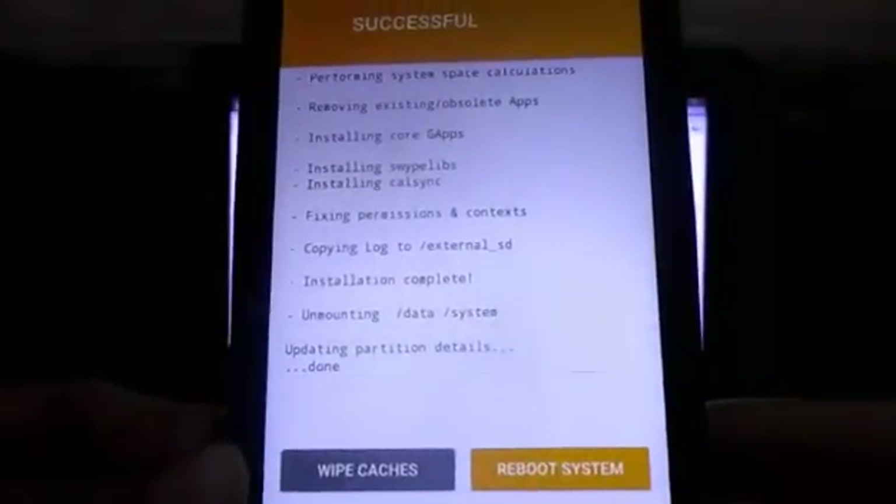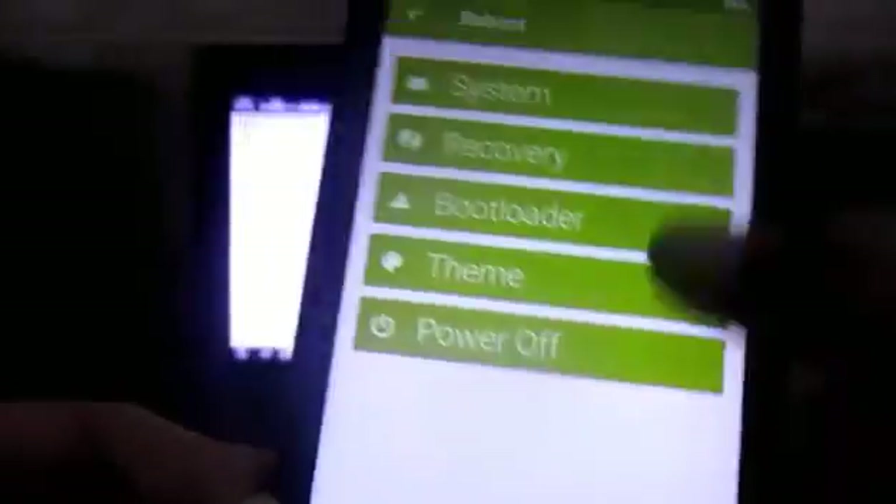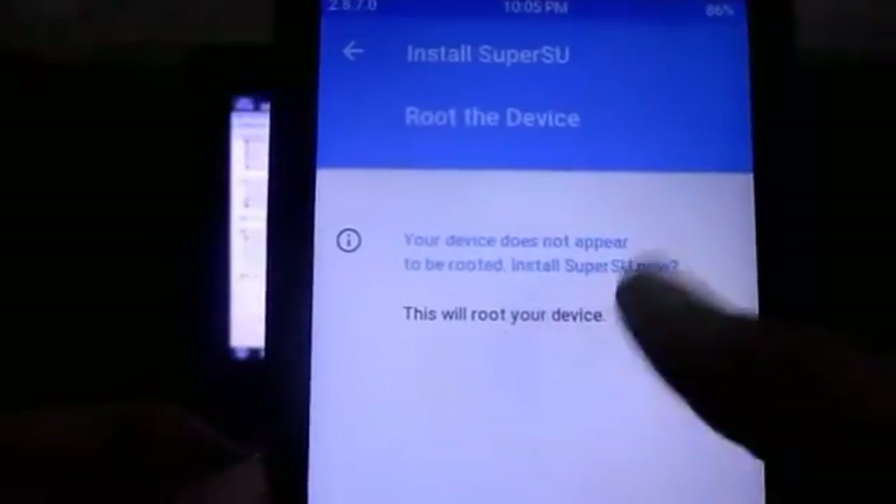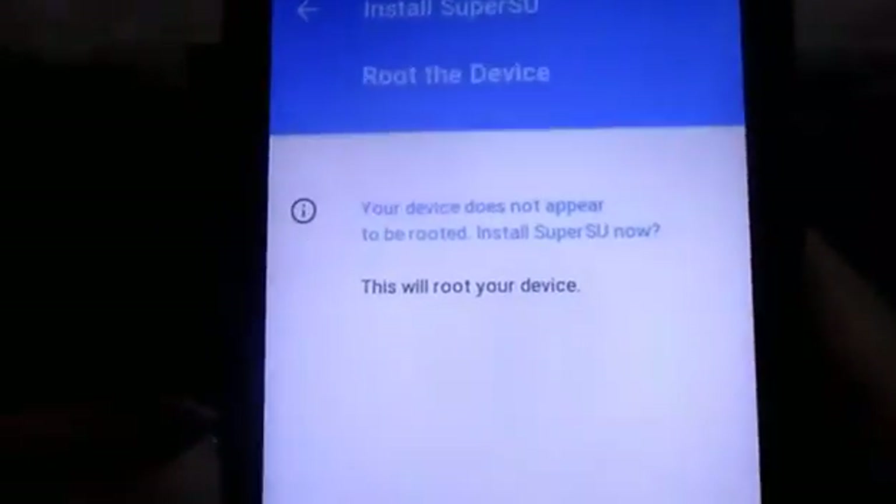Once it's done, go back to the Reboot section and power off the device - do not reboot it yet. If you get a screen asking to install SuperSU, just click 'Don't Install'. Once that's done, we need to move to the PC side.